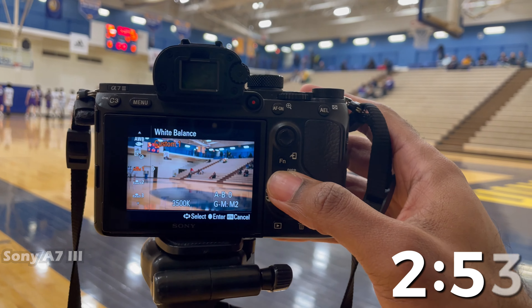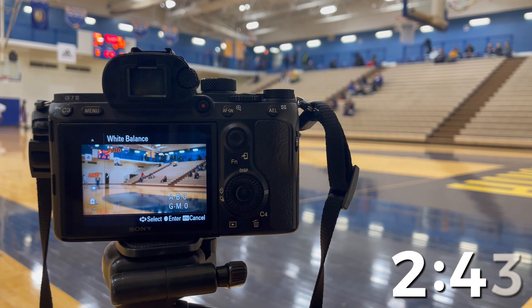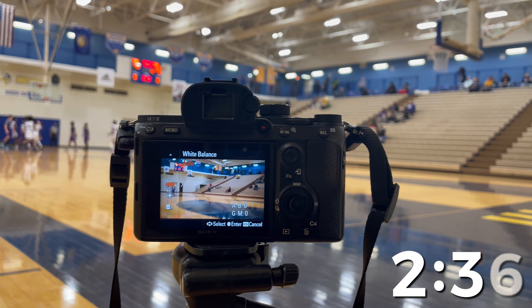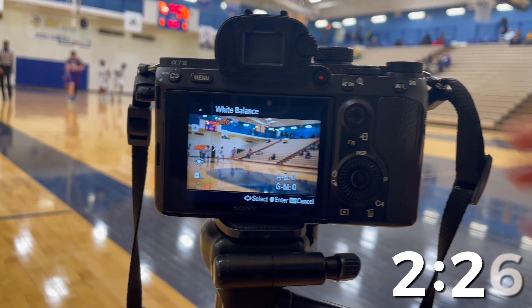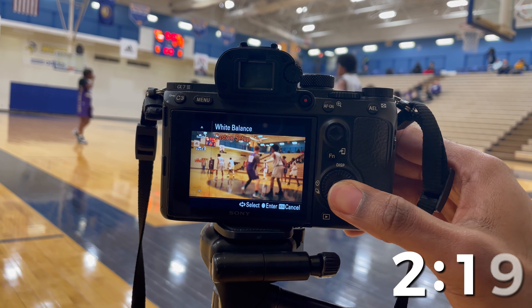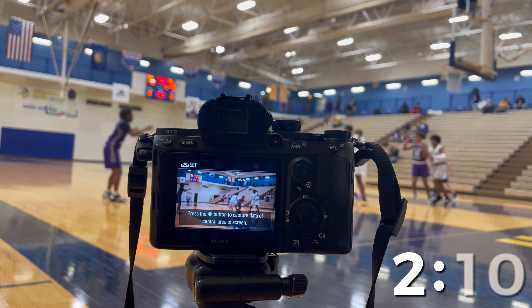The average camera definitely has a white balance option, so you just have to find it. Typically where it starts is auto — the camera does what it thinks is best. But as you get your creative edge going, you might want to move past auto. As you can see it's a little orangish. Going down to custom setup, as you can see it is still a little orange.